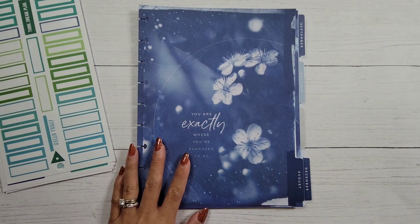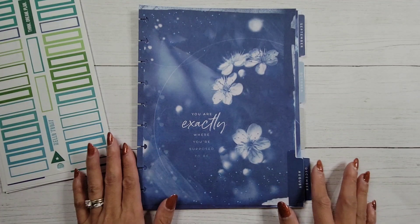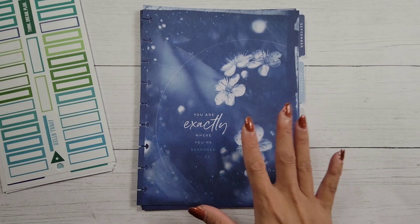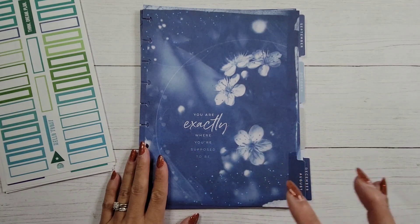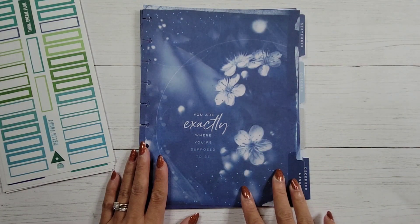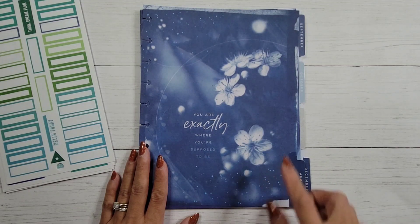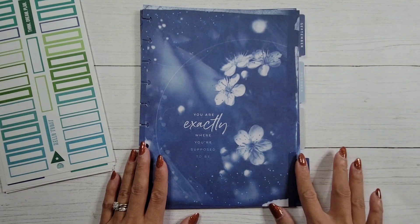Even though I'm doing it for a summer activities journal, you could do it for whatever else you need. I think I only need a couple of months. I do want to use it starting this week. My daughter Sophia is six years old and she's finishing kindergarten — she'll actually be done this week with school. So I wanted to have this ready to go for the very first day of summer break.